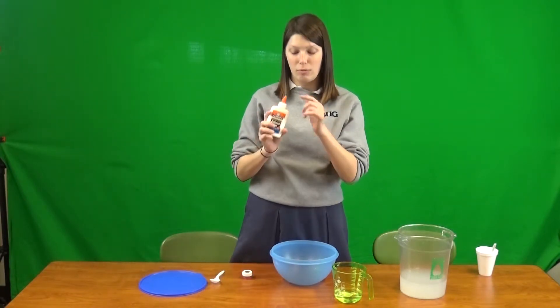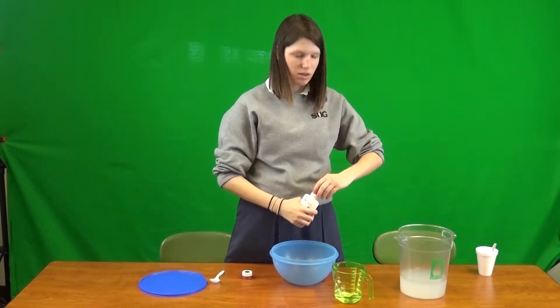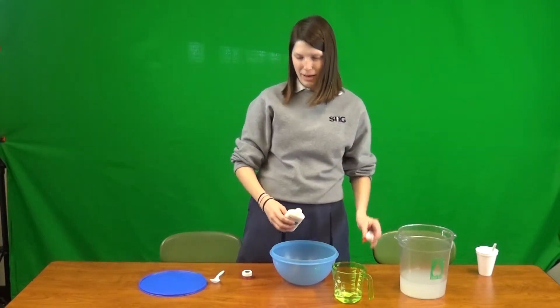What you're gonna do first is pour your glue into your bowl. Most of the time you just mix everything together — pour it all in and then mix it.